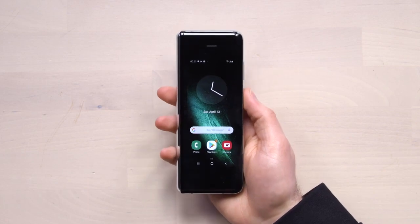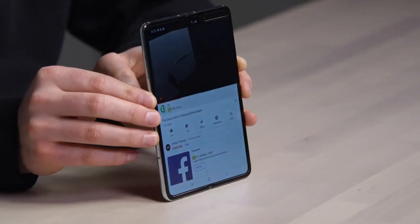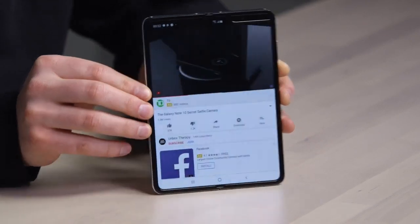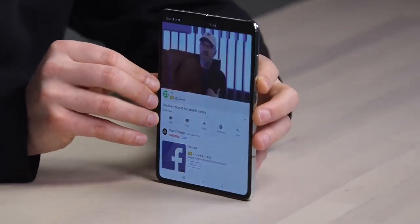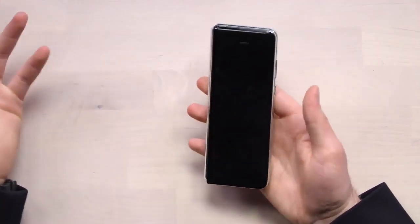I do need to say: you can see where the display folds over. It depends on the background as well — I made videos on this and I expected this to be the case. And the truth is, I don't care at all. This is magic.